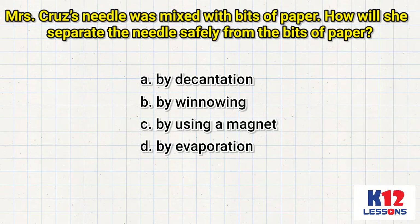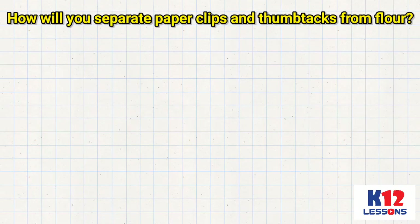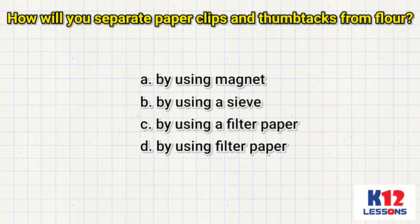How will you separate paper clips and thumbtacks from flour? A. By using a magnet. B. By using a sieve. C. By using a filter paper. D. By using filter paper.